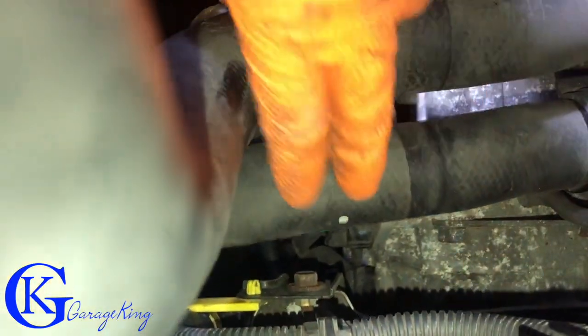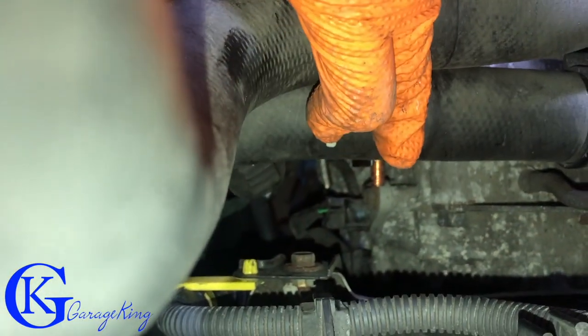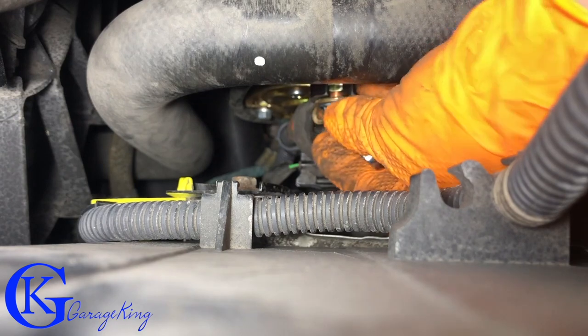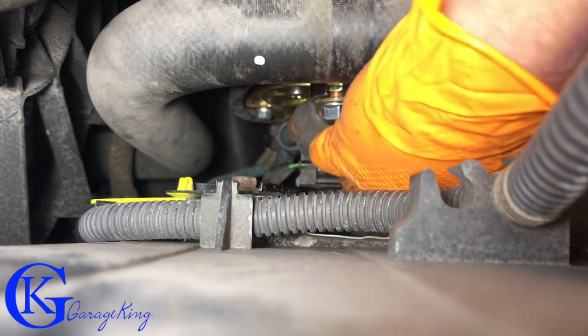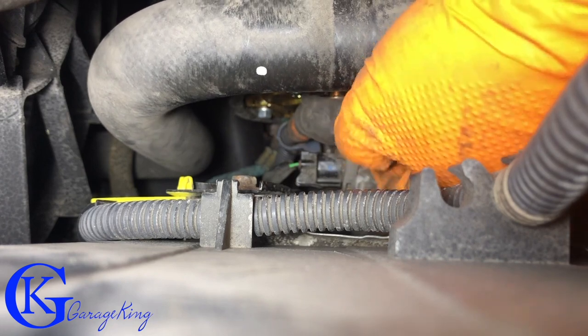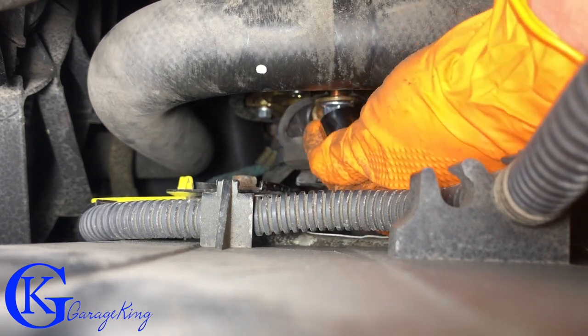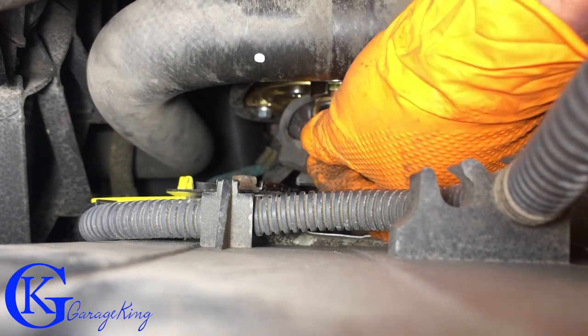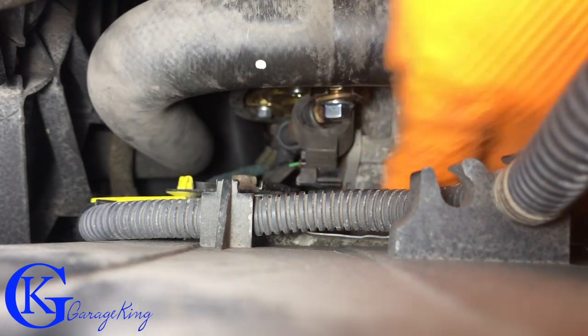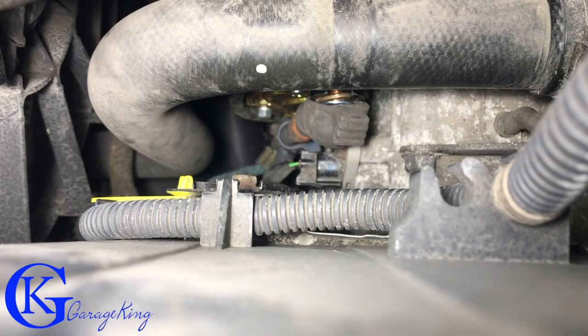That's all buttoned up, so now all we have to do on this side is connect the actual wires to the starter. The new starter came with a bigger nut here, so we need an 11 millimeter socket. There we go — that's the 11. Let's put this on a ratchet and get it tightened up.